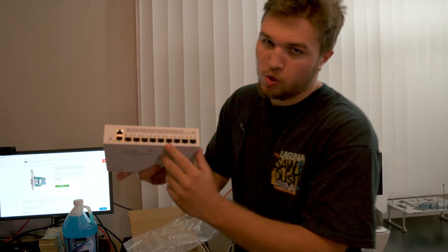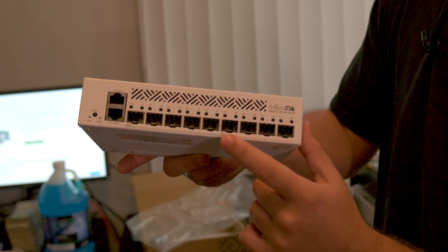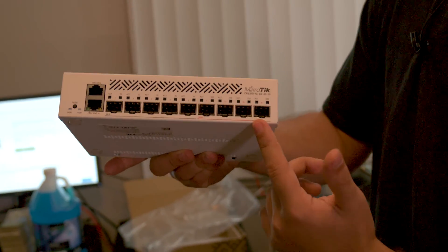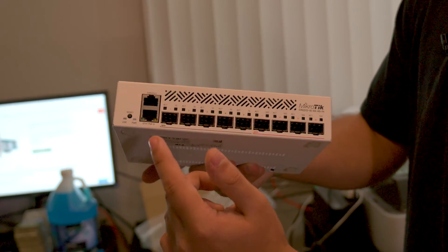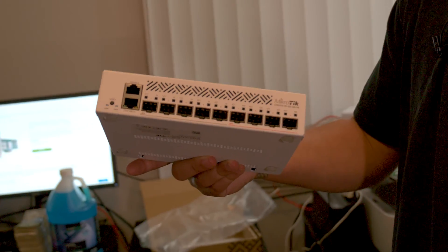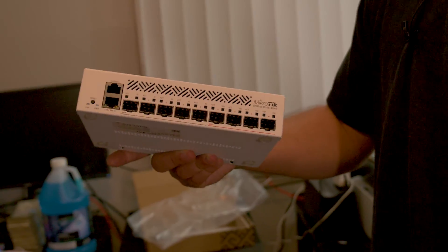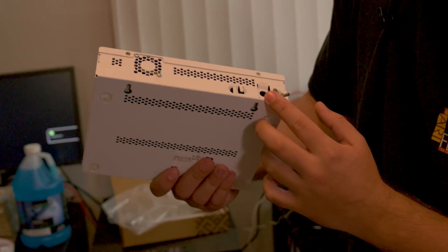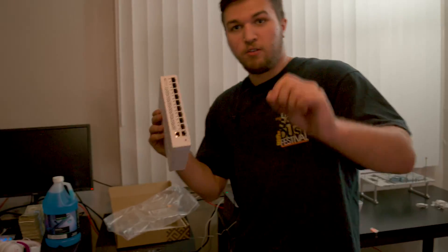That means we'll run into bottlenecks well before it's our network. This switch is super cool. We've got four 10 gigabit per second SFP+ ports — that'll be for my main rig, the editing rig, NAS, and another editing rig or something else that needs 10 gig. And then we have six 1 gigabit per second SFP ports for general devices that just need internet connectivity. We're going to have our internet come in through the ethernet/POE in port — we're not using POE, so we're just going to power it off of the 18 to 57 volt.